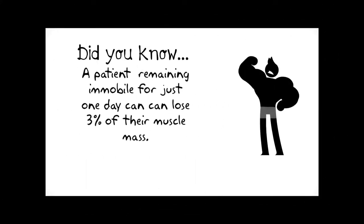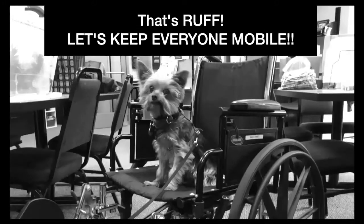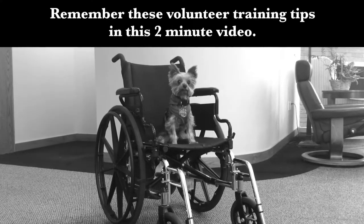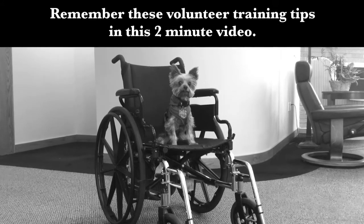Did you know a patient remaining immobile for one day can lose 3% of their muscle mass? That's rough! Let's keep everyone mobile! But before we do, remember these volunteer training tips in this two-minute video.